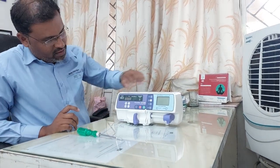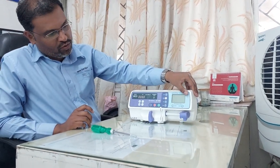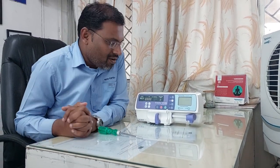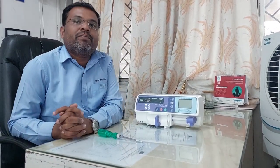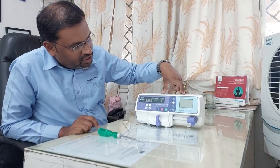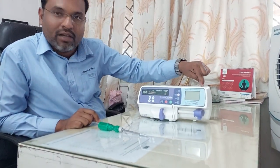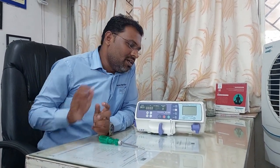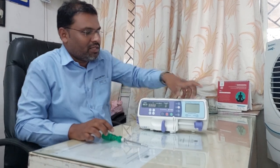Hello guys, today we are going to make another video of how to replace the battery of a Smith Medical syringe pump. You can observe this is a syringe pump made by Smith Medical. Sometimes such a syringe pump will not give you battery backup, and that is when we will replace the battery. So let's see how to replace the battery of this syringe pump.